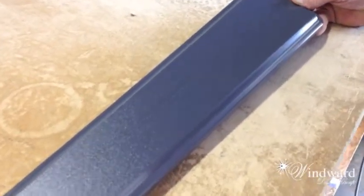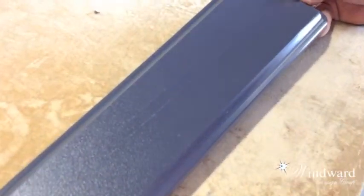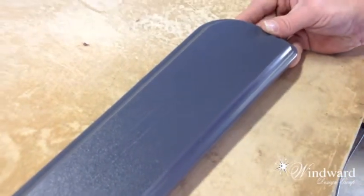This is a piece of furniture arm that has been scratched, and Mike is going to show us exactly how we can go about fixing something like this.